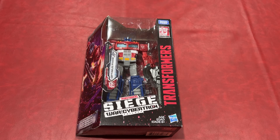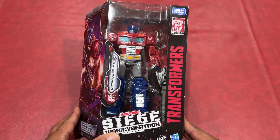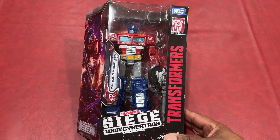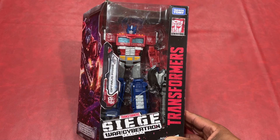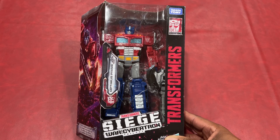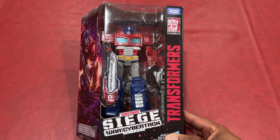Hey YouTube, I got a special treat for you tonight. As you can see, I have Optimus Prime from War of Cybertron Trilogy. This is from Siege, which is the first trilogy they had on Netflix, the first season. So here we go.